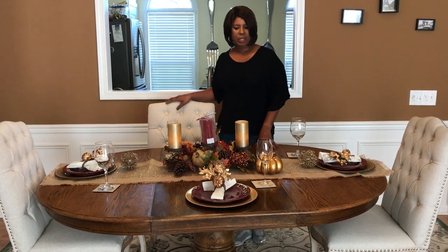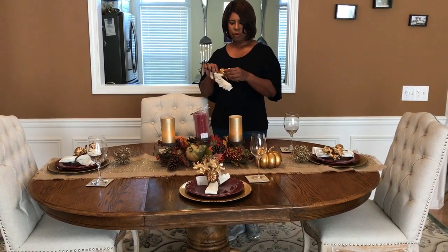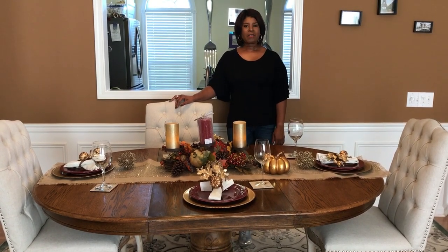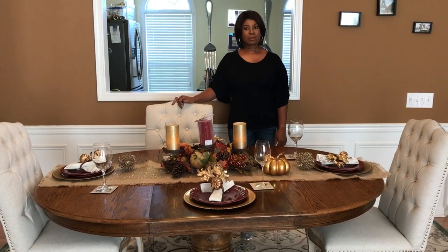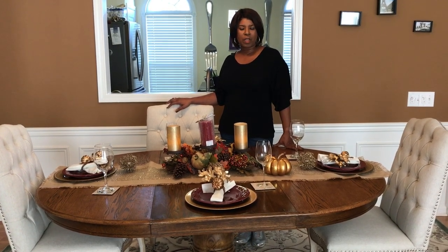You can put together a nice tablescape at a reasonable price. Most of these items were from the dollar store, Home Goods, or Pier 1, and every one of the items was on clearance. The napkin holders had been $8.99 — I got them for $2.99. It's the time to buy your fall decor now because everything is on clearance as they get ready for the Christmas holiday. I hope you enjoyed the video. Please comment and subscribe so that you can see other content that Sister Cousins has coming your way. Thank you so much and I hope you have a great day.